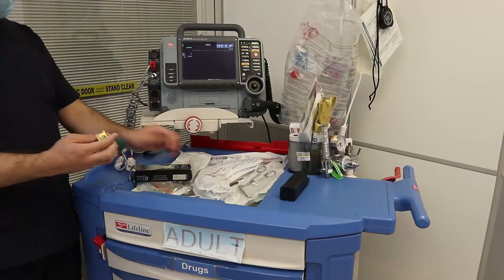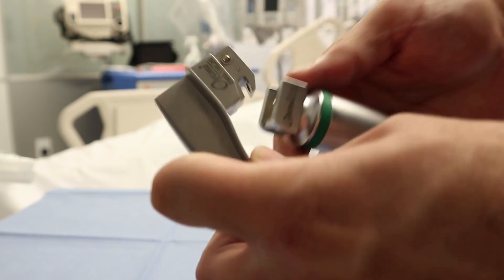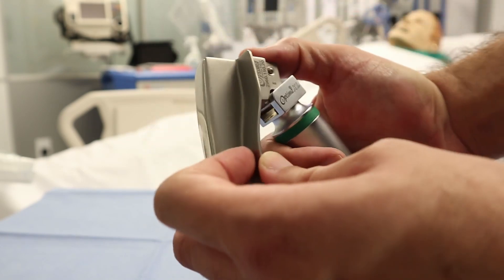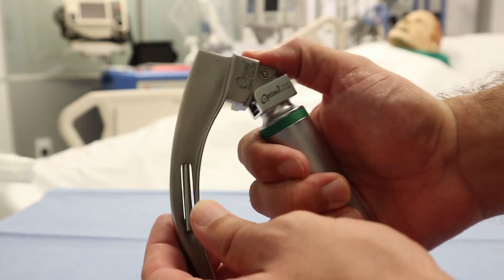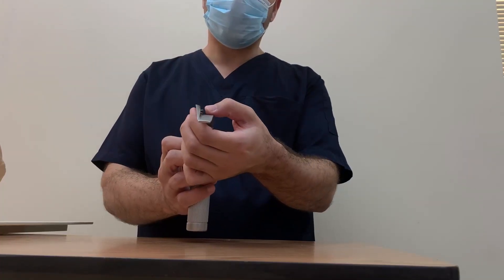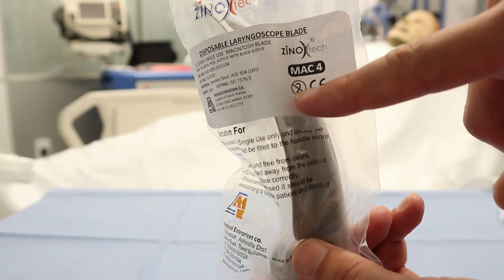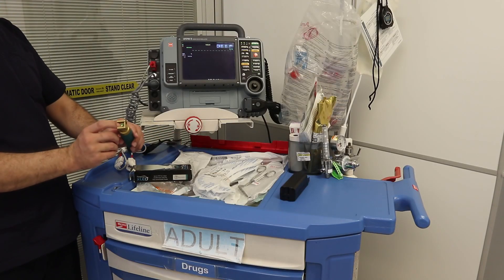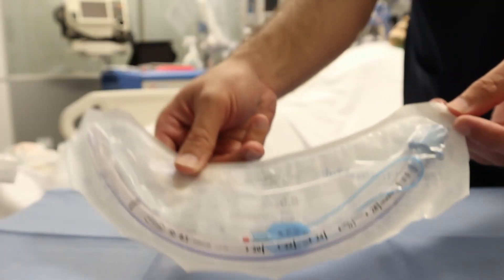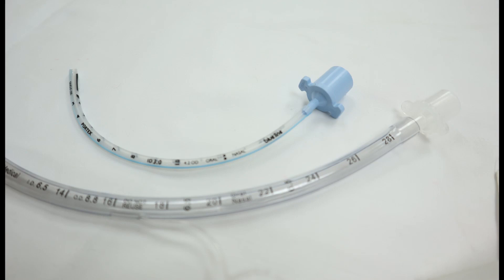The laryngoscope — the important part is to make sure the battery is working well and you have the proper size blade. In the old model, they have bulbs. In the new model, it comes as a disposable single-use device that is discarded after use, and it will have fiber light.